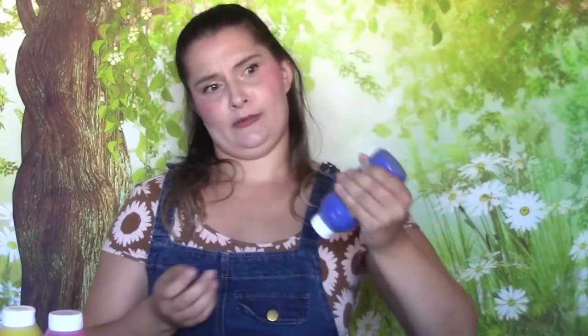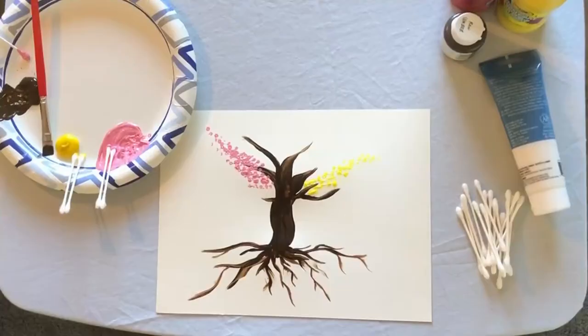And now your next color — I think I'm going to do blue. Take your next couple of q-tips and keep going.